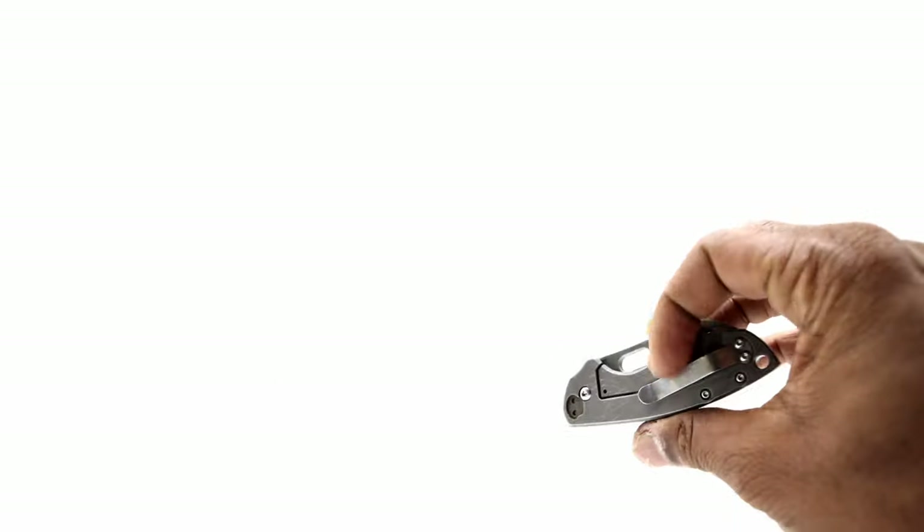Although I can easily deploy this blade with a thumb or finger flick, the action out of the package definitely doesn't come this way. As with all of my non-expensive knives, I open up, clean, polish, and tune to achieve an action I like. But the Pillarge, which is about $10 more, does have this action straight from the factory.